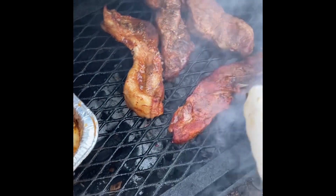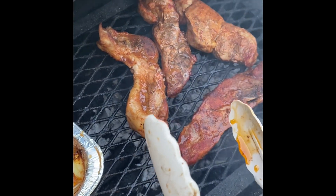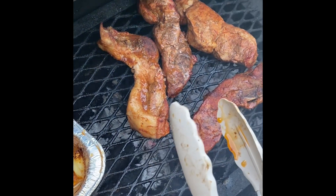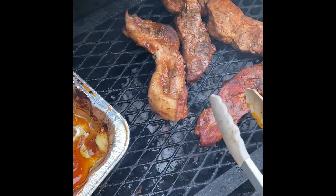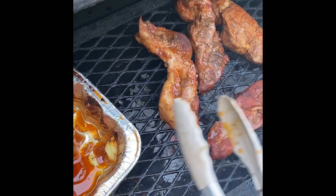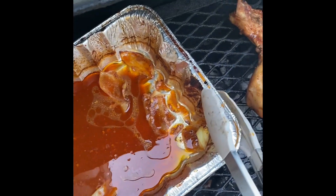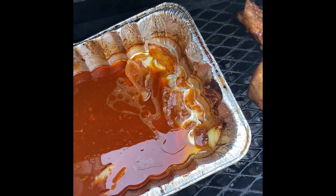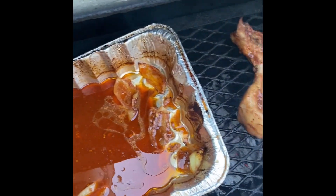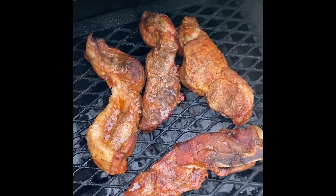Put some grill marks on it. Smelling good. My plan is basically I'm going to grill this side and turn them over, grill a little bit on the other side. I'll put them back into the sauce here and take them inside. I'll go ahead and put a little bit more barbecue rub on them and maybe put a little barbecue sauce. And that'll be it.